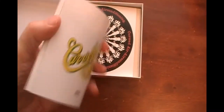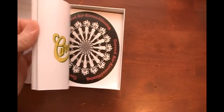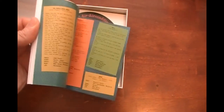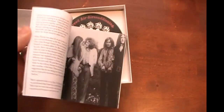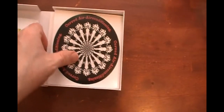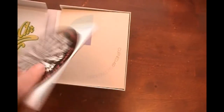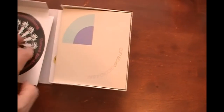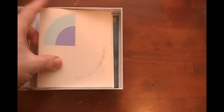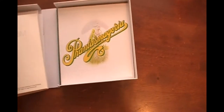First you get this nice booklet, which I'm trying to leaf through a little bit for you, but you really kind of have to see it — it's a very nice booklet. You get the first album, and it comes in a nice replica sleeve of the first album cover. Then you get the second album on CD again, which even has the gatefold sleeve, which is really nice.